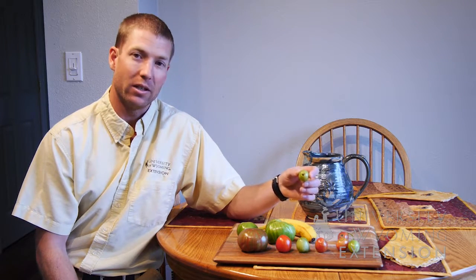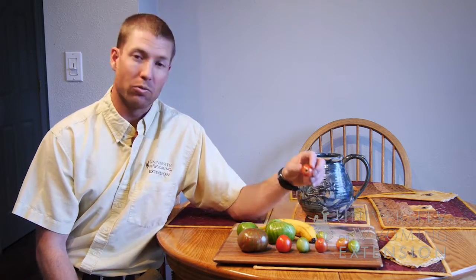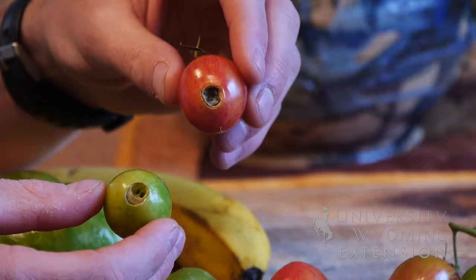Another thing to consider is making sure that all of your tomatoes are healthy when you put them into the box. You want to avoid damages and blemishes, that way you don't end up with rot in the entire box, which can spread to other tomatoes.